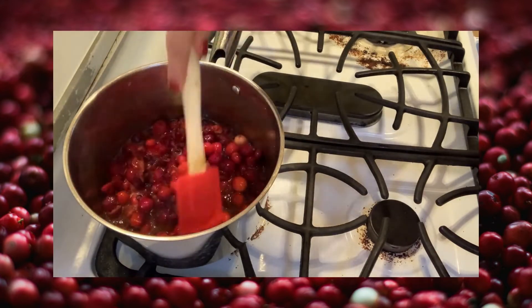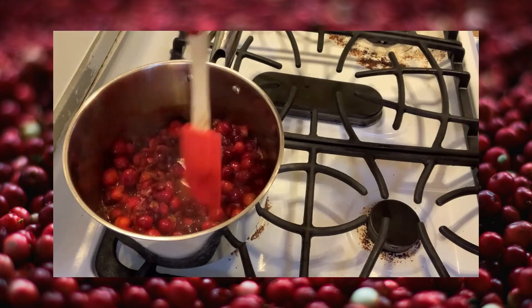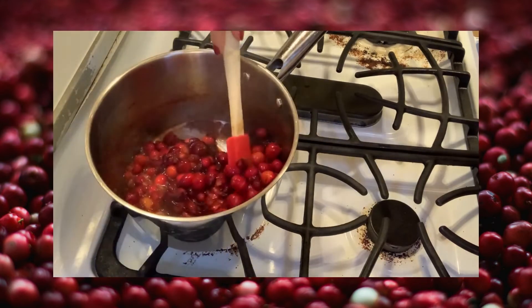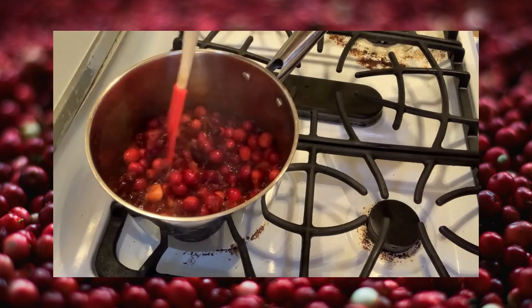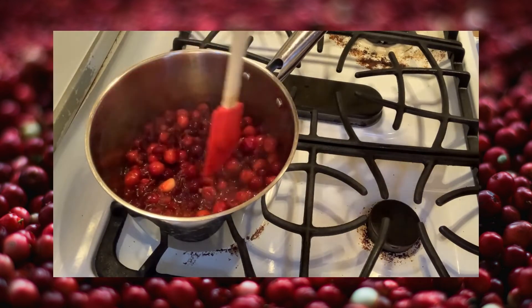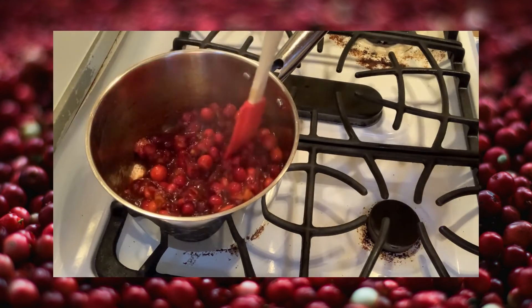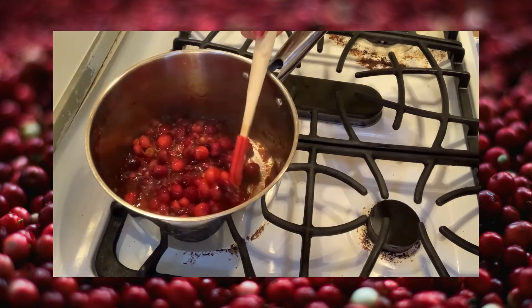I don't want any whole berries because that would be very tart. After I get it to the consistency that I want — it'll take about 10 minutes or less — I will taste it to see how sweet it is and maybe adjust if I need to add more maple syrup.